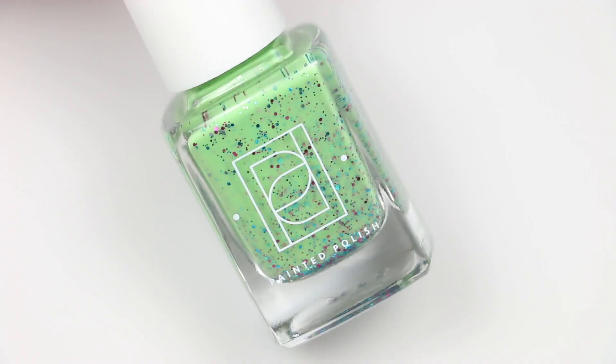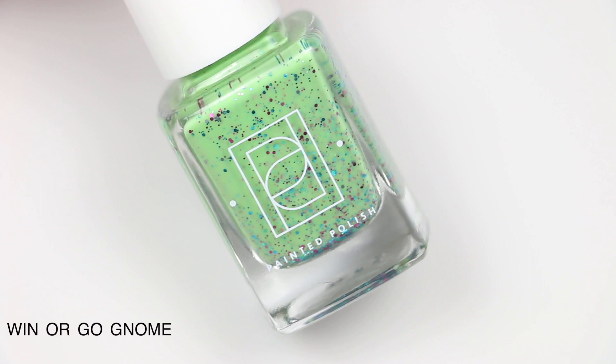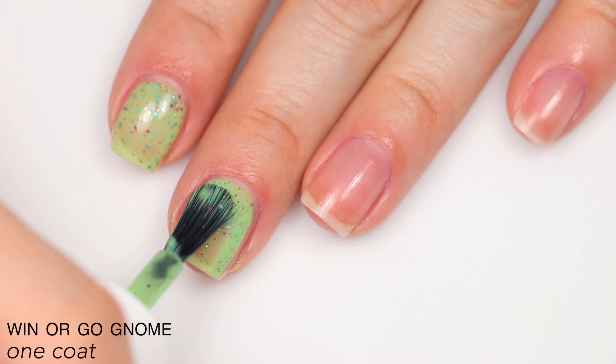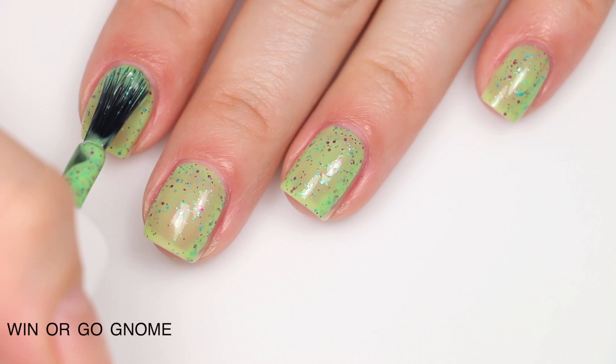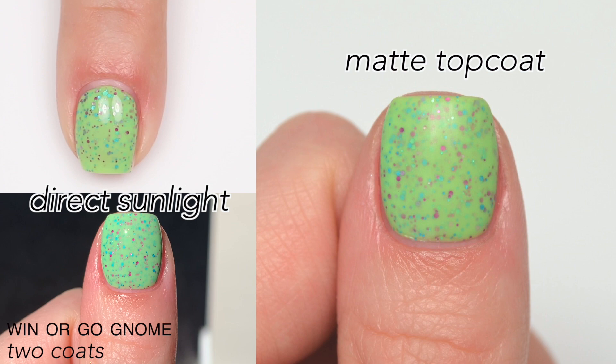The next polish is called Win or Go Gnome, and this is described as fuchsia, aqua, lilac, and lavender metallic glitters, and turquoise holographic glitters in a spring green crelly base. Great coverage from the crelly base, and absolutely packed with glitter. This did cover completely in two coats. I think Painted Polish makes some of the best crellies. You will definitely have texture from all the glitter, and a little more difficulty removing it. So that is two coats of Win or Go Gnome.